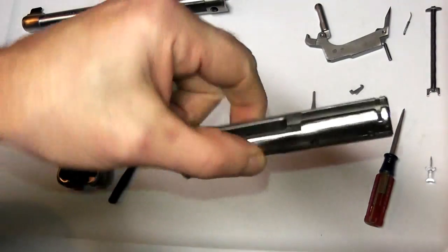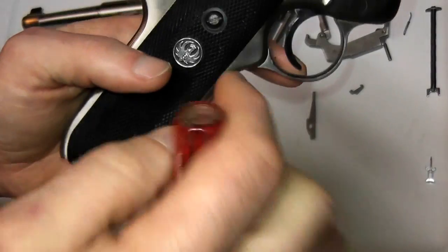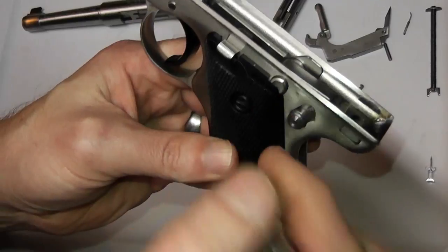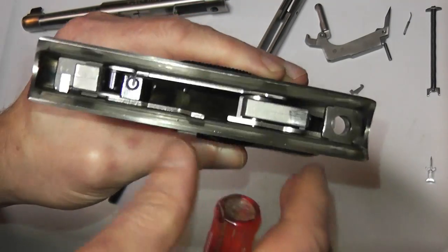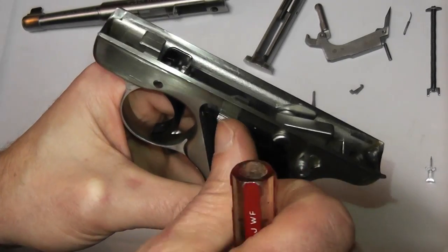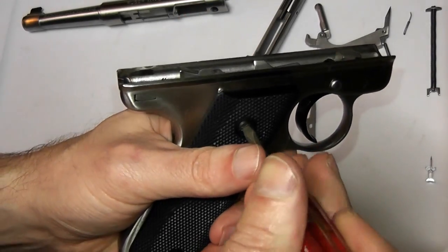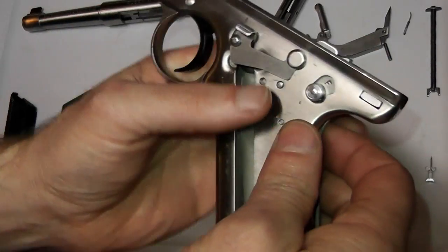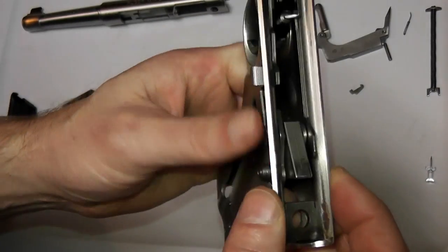The bolt assembly is now totally disassembled. Now we get into the frame of the gun. I recommend taking the right grip off first because the right grip doesn't hold anything in or together. The left grip retains this pin — the pivot pin for the hammer, the safety, and the bolt stop lever. The pin doesn't tend to fall out, but all else being equal, remove the right grip first to eliminate any risk. Now both grips are removed — just be careful of that pivot pin.